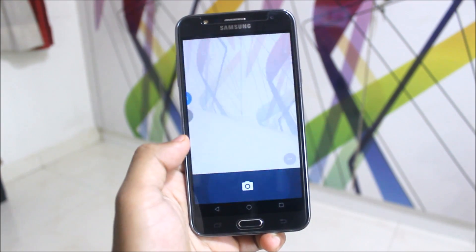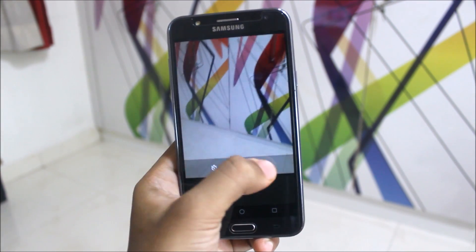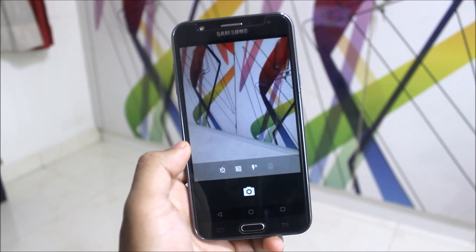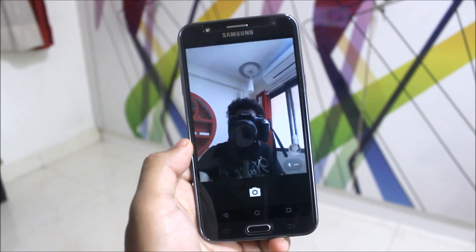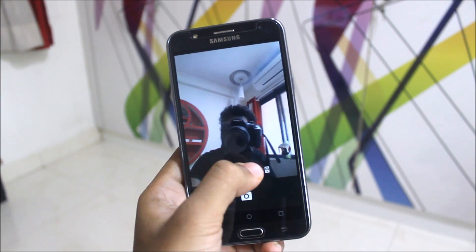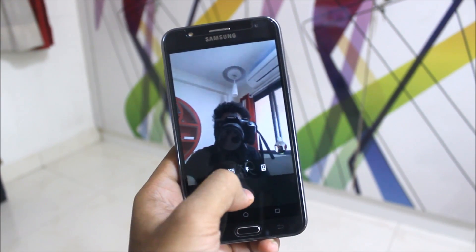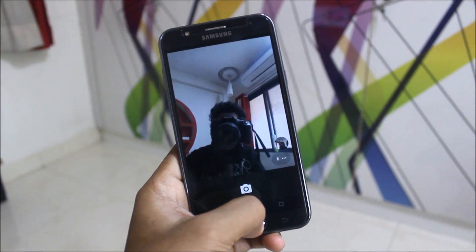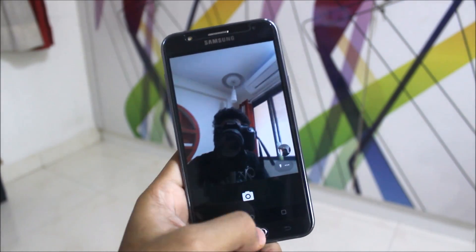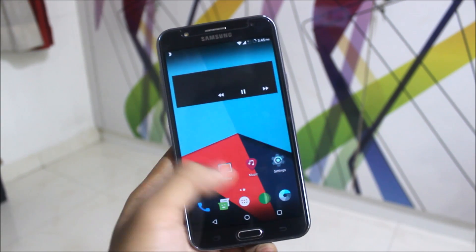I can take pictures from both the front and back camera. I clicked a picture from the back camera and now from the front camera too. The front flash also works — so yes, all camera-related doubts are cleared. Let's start with the review.